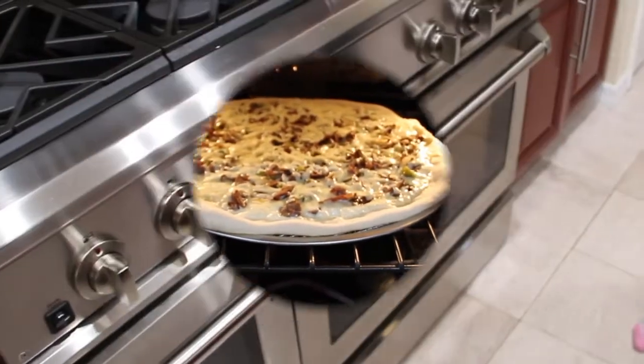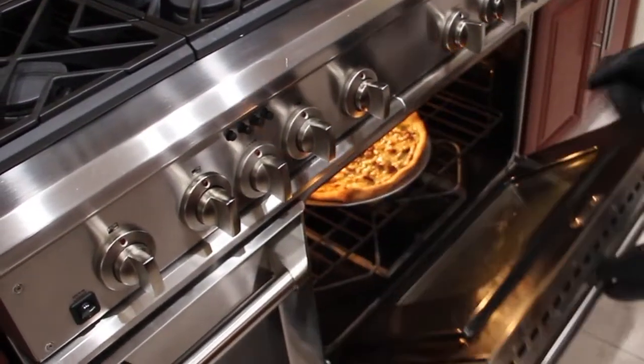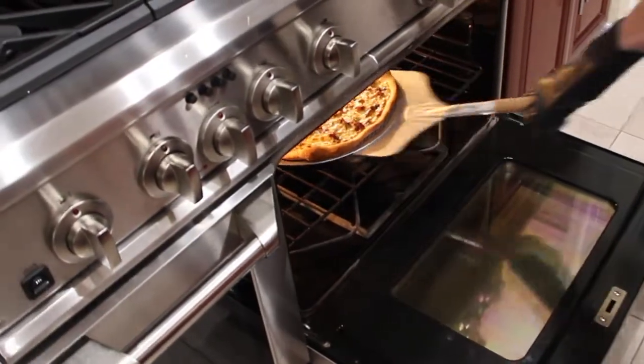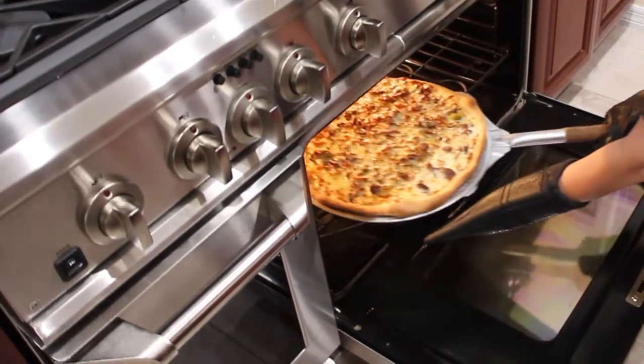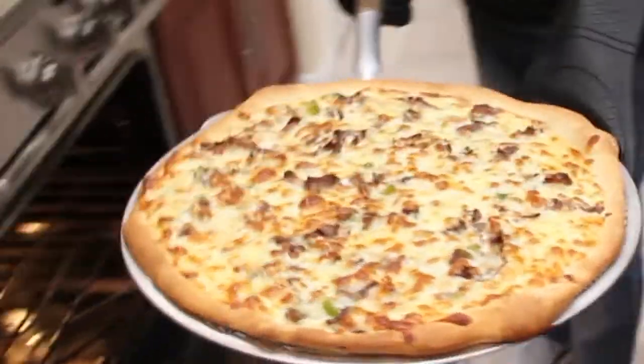I'll check on the pizza — see how it's doing. Looking good! Now it's time to take the pizza out of the oven. Oh yeah, look at that!